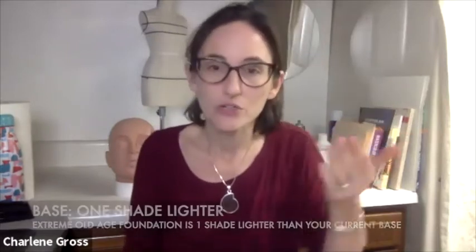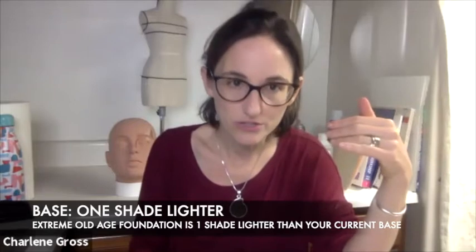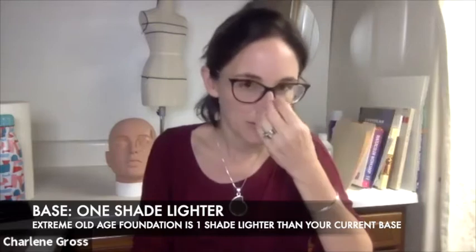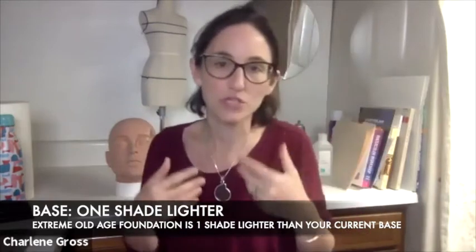When you start thinking about aging, you always have to think about how old you want to age yourself, your character, your performer. If we're going to do an old age, let's say like 80 or 90 — because why not go big — when you first start, you usually start with a foundation shade about one shade lighter than yours, because some of the rosiness of your skin gets sucked out and it gets thinner. So you'd start with something one shade lighter.